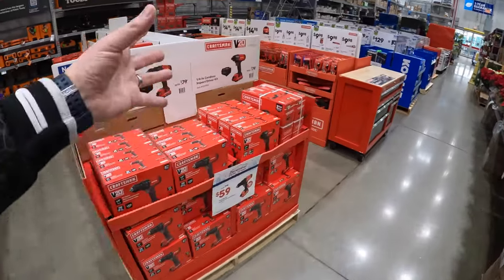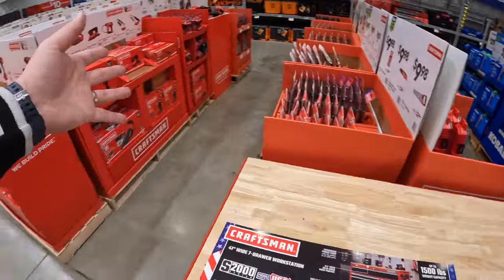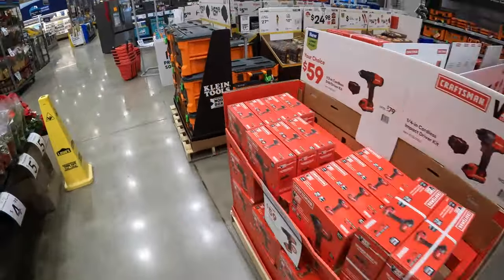We are at Lowe's at Vernon Hills, and let's check out the holiday sales they have going on to find the perfect Christmas gift for your loved ones.